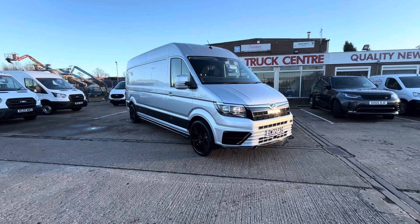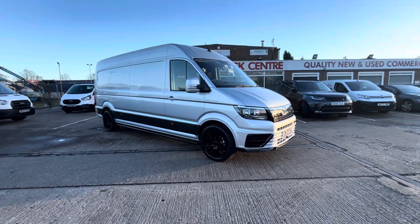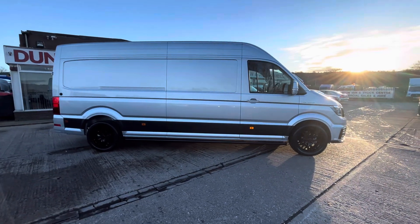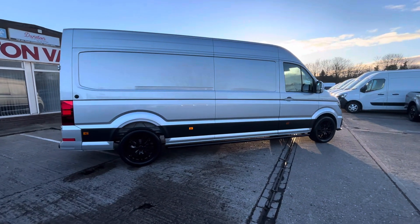Good afternoon everybody. Here we go — 72 plate MAN TGE 3140, this is a 2 litre bi-turbo, 140 brake horsepower, the L3 H2. It's got a four metre load area. The vehicle has been Rampaged, so it's got all your